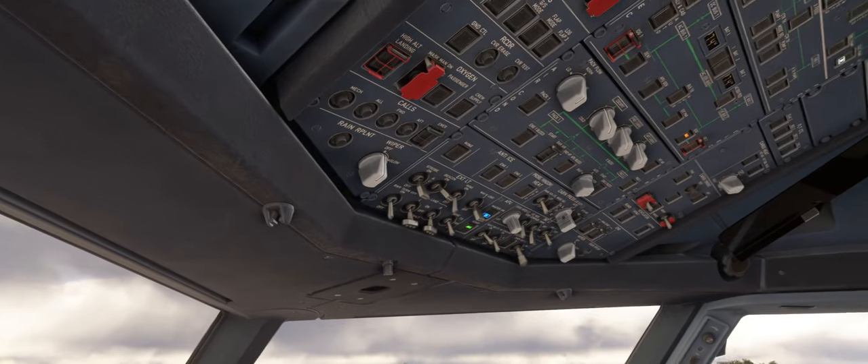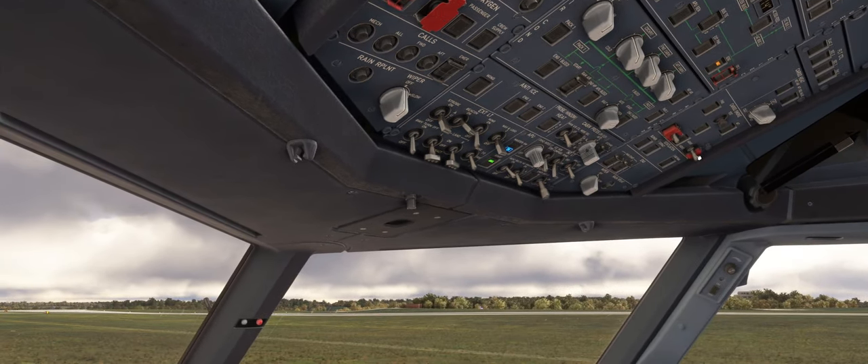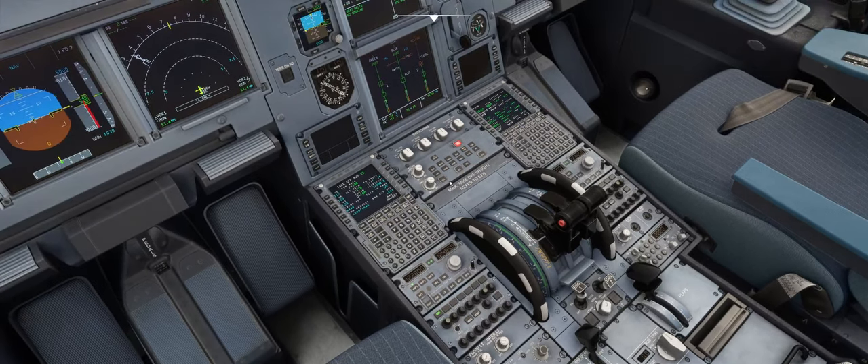We'll turn the electric hydraulic pump off, and the reason for that is the PTU on the hydraulic system will conduct a self-test on startup, and it will not do that with the electric pump on, so that comes off. The APU bleed comes on, and we'll wait 10 seconds before starting engine number two — the reason for the delay is to ensure that the transit of the bleed valves is complete so we don't cause an engine one stall. Then we'll move the start switch across and engine two starts.